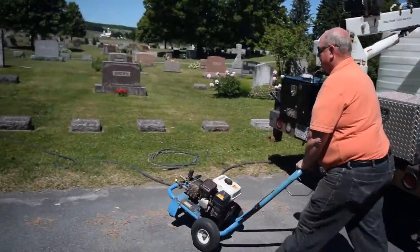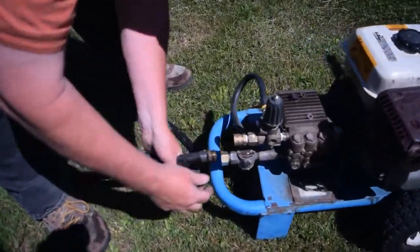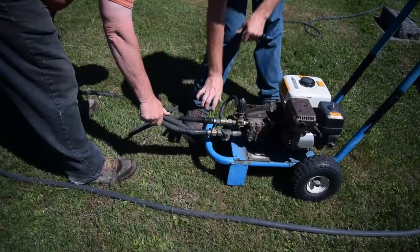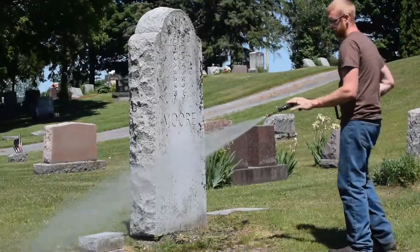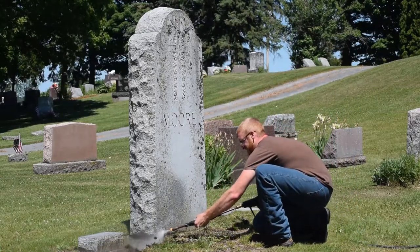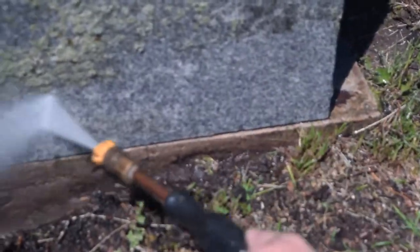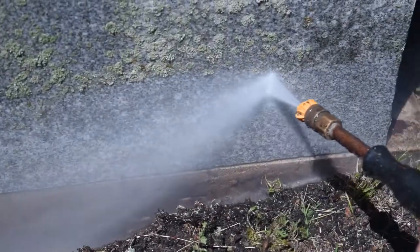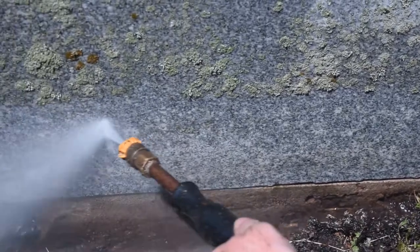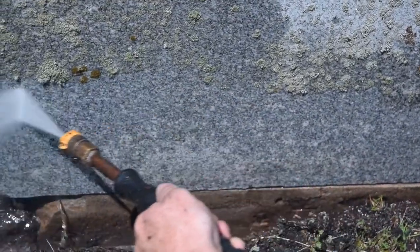First, having your monument professionally cleaned — our process of cleaning is done very simply with water and a power washer. We start at the bottom of the monument. Power washing creates a lot of water and you're sitting on top of dirt, which creates a lot of mud. So we start at the very bottom, cleaning the edges from every angle: left, right, and the top.